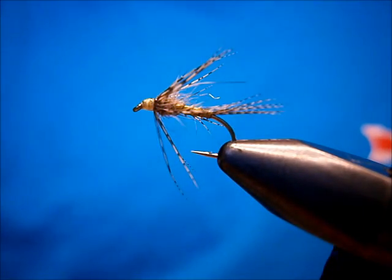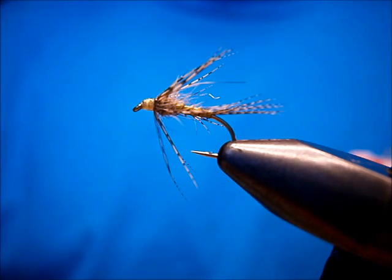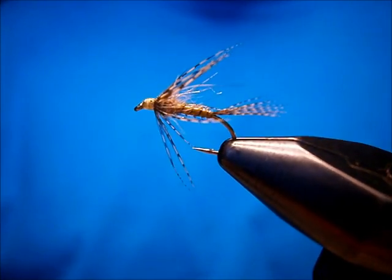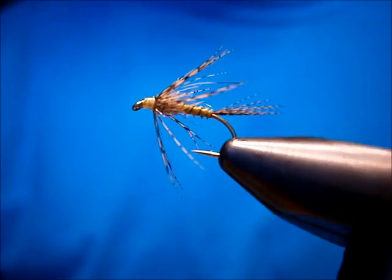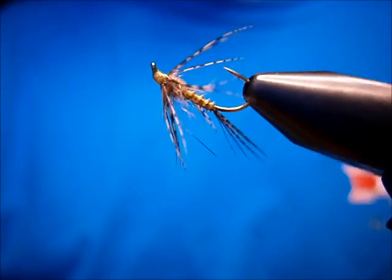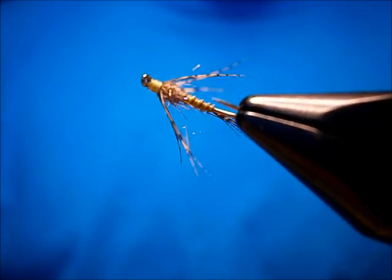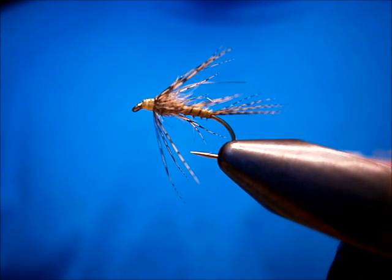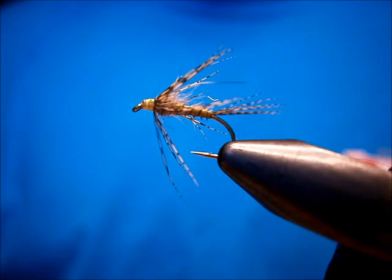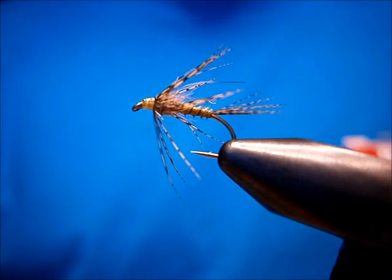That's my little biot emerger. I don't really have a name for it, but it works well for sulfurs. I'm sure it would work for Cahills and as a general purpose pattern also — but it produces well for me. Hope it does for you too. I'm John at Utah's Fly Corner. Check out my blog at www.UtahsFlyCorner.blogspot.com. Thanks for watching.